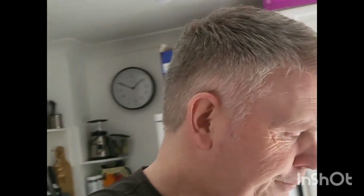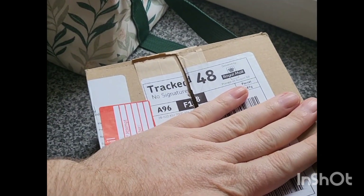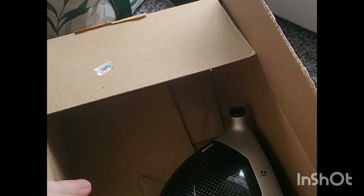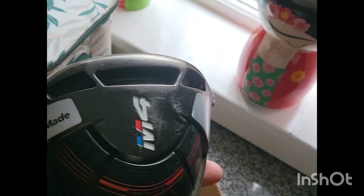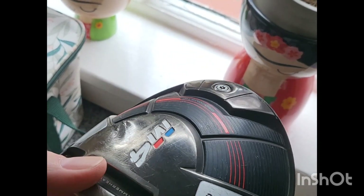Two drivers to show you. We're going to use the one shaft — both TaylorMades. Let's get to the unboxing. Obviously I've had a wee sneaky peek. Here it is. It's looking a lot better than the sim driver, I'll tell you that now.